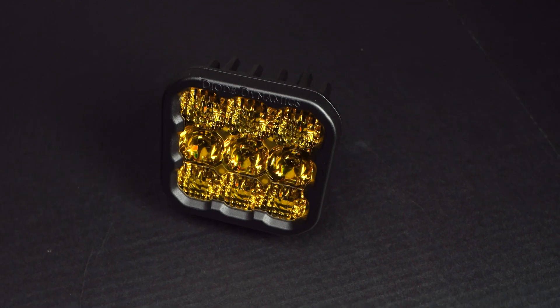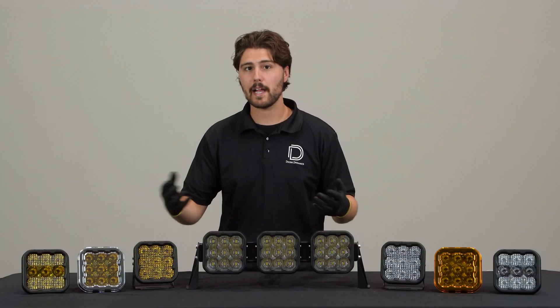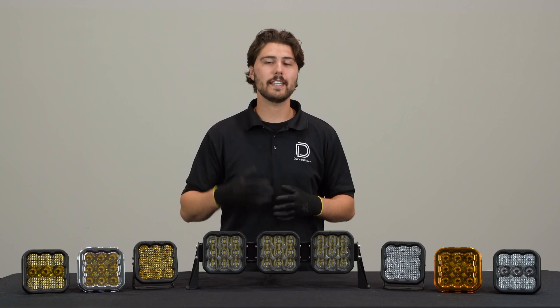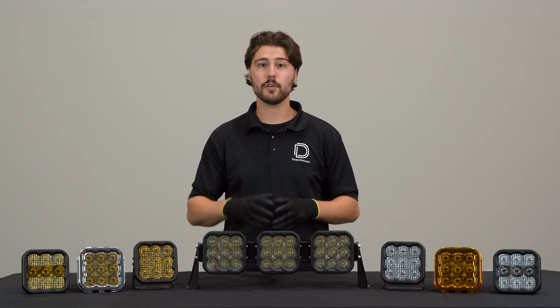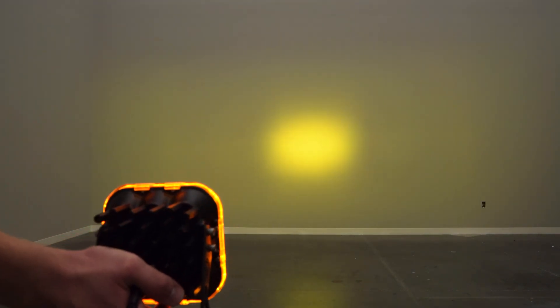You may be wondering about our yellow SS5s. We only offer our yellow SS5s with an amber backlight. However, if you're looking to get the eight selectable backlight colors we offer with our white SS5s, we do offer yellow snap-on covers for all of our SS5s.